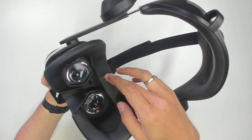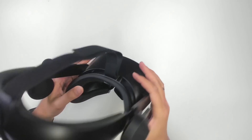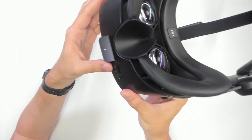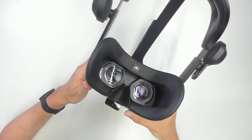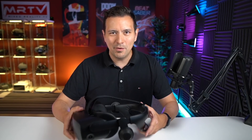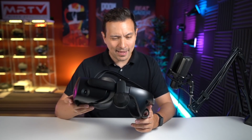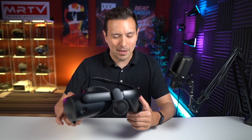The heart rate sensor protrudes a bit and I still have to find out if it's uncomfortable when worn. So let me put it on and tell you about it. Overall this makes a very good first impression — great build quality. Here it is: the HP Reverb G2 Omnicept edition, a $1,249 enterprise headset, and the changes they made make sense.